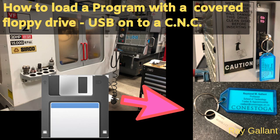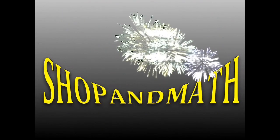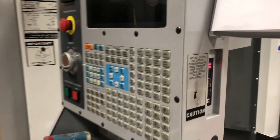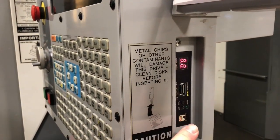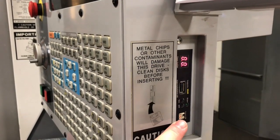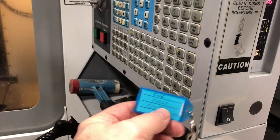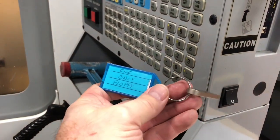How to load a program with a converted floppy drive slash USB onto a CNC machine. So what we've done is converted this machine from a floppy disk reader into a USB reader, but the machine still thinks that it has a floppy drive. No one uses floppy drives anymore, so the USB stick must be formatted to a floppy drive format so that the machine can still read it.